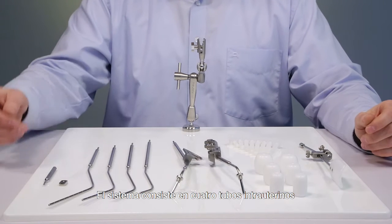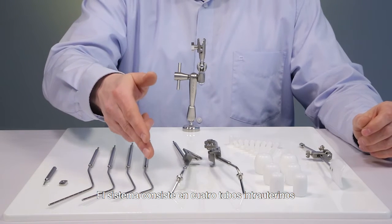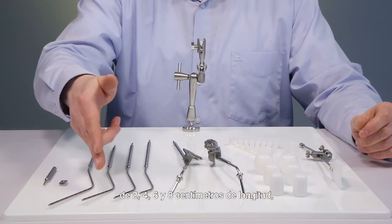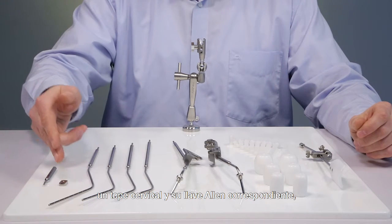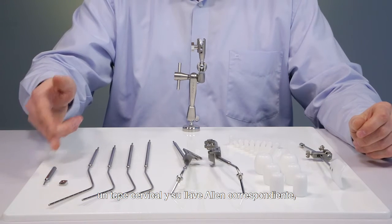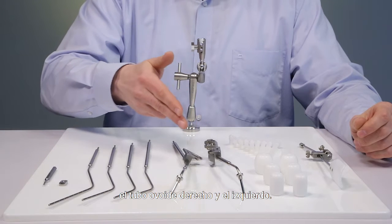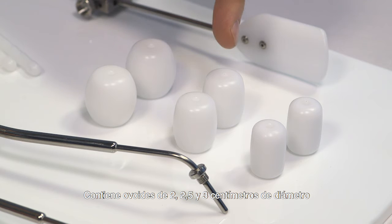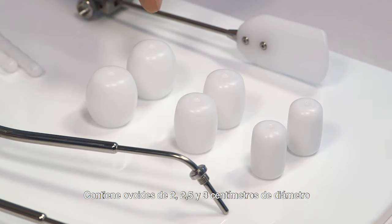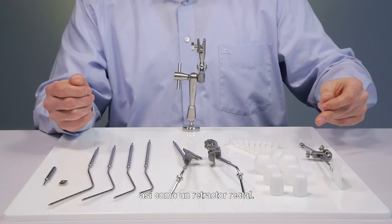The set consists of four intrauterine tubes in 2, 4, 6, and 8 centimeter length, a cervical stop and a corresponding Allen wrench, the right ovoid tube and the left ovoid tube. It includes ovoids in 2, 2.5, and 3 centimeter diameter, as well as a rectal retractor.